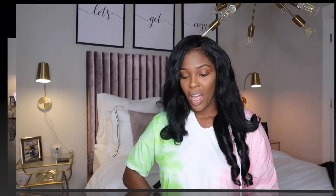Y'all want to see what's in the box. I feel like it's the redemption box. I'm kind of excited, kind of nervous to see what's in it. But if you're interested, check out my video.